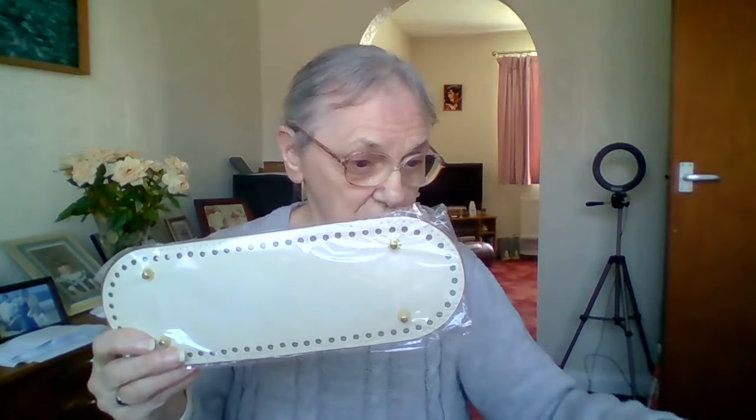One lady did ask me for one — she wanted the same sort of thing but longer. So I thought I'd look for some longer ones and see if I could find the same ones, but I couldn't find the same size on Amazon. So I opted for some that are a little bit larger — these were the ones I bought.